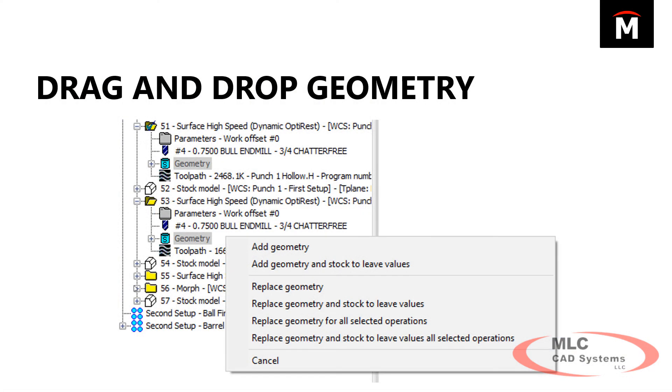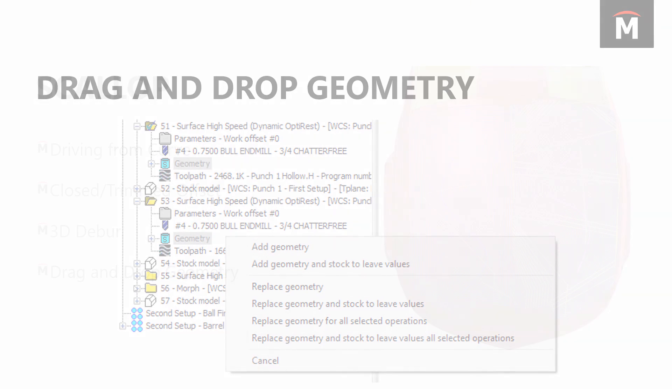One last thing about toolpaths: if you have geometry in one toolpath — say a rough toolpath — and you want to bring it down to a finishing toolpath, you can drag the geometry folder down to another toolpath's geometry. A new dialog lets you choose whether to add that geometry to existing values or replace it entirely. You've got quite a few options to decide exactly how that geometry is treated in the new position.